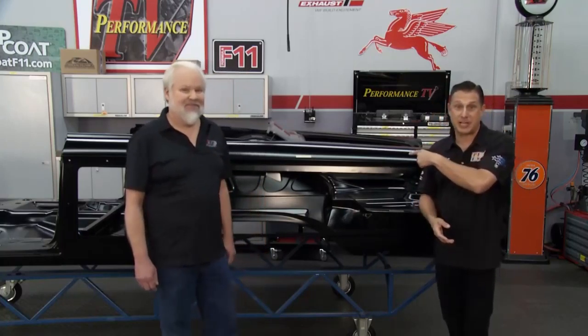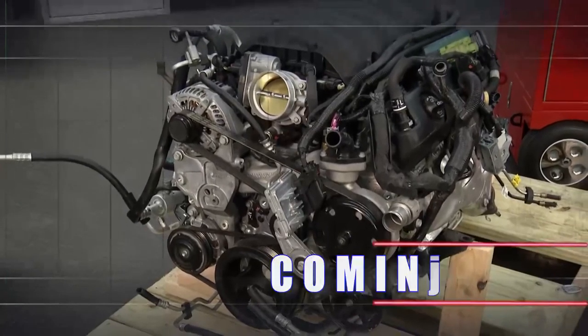We're just getting started here on Performance TV presented by Top Coat. If you like what you're seeing here, hit their website, and we'll be back after this.